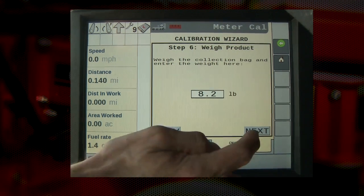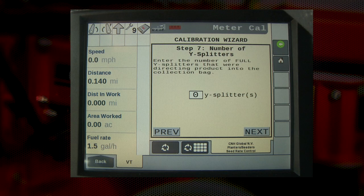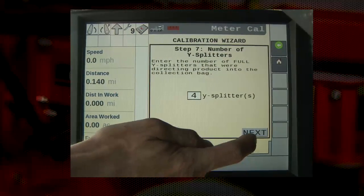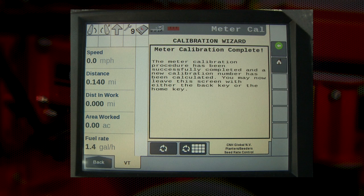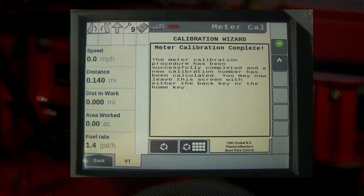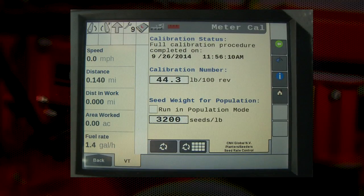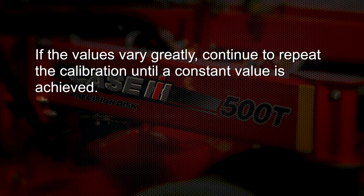The seventh step of the calibration wizard is entering the number of Y-splitters or primary runs that product was collected from. In our example, we collected from four primary runs, so we would enter four. After pressing the next button, the operator will see that the calibration has been completed. Pressing the button in the top right-hand corner of the display or the back arrow will take them to the screen showing the calibration number. Record this number in a safe place and repeat the calibration to compare those values — the values should be similar. If they vary greatly, continue to repeat the calibration until a constant calibration number is achieved.